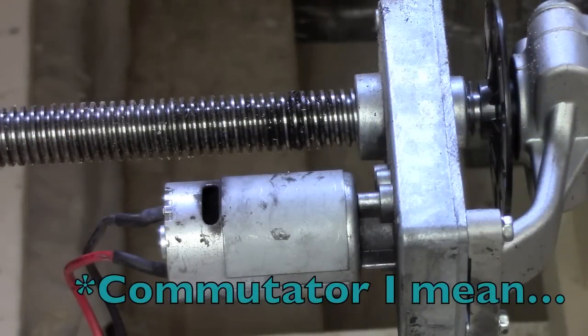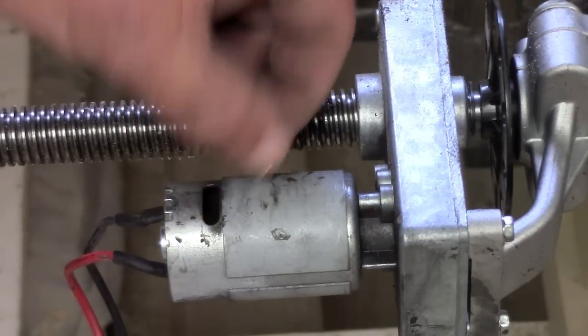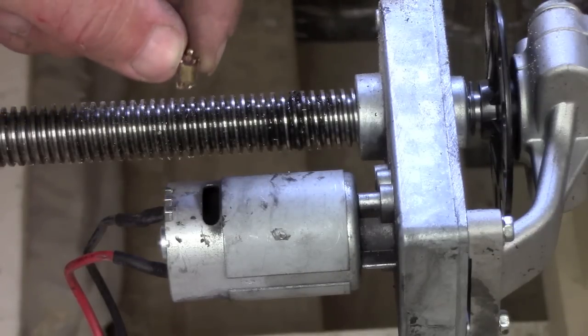It has no more armature — that is completely let go. It is a bare shaft inside there now. There are no brushes left, but there is part of it completely gone there.